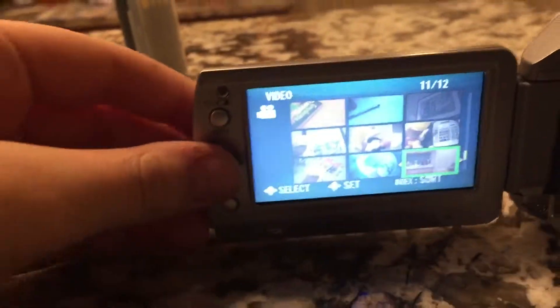Everyone, today I want to show you the new clip I made. It's on this camera — it might be a little hard to see.